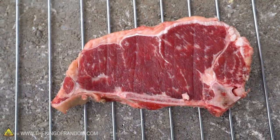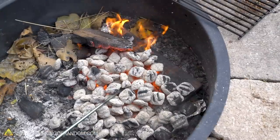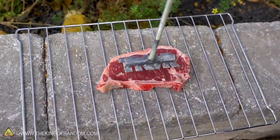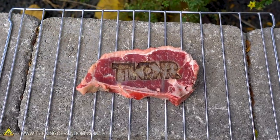We're not going to brand a live cow because we don't have one and have no reason to brand it, but we do have a steak from a cow. We're going to see what happens if we try and brand that steak. Right as I branded that, there's a cow a few properties over — I swear, it just knew. It knew.